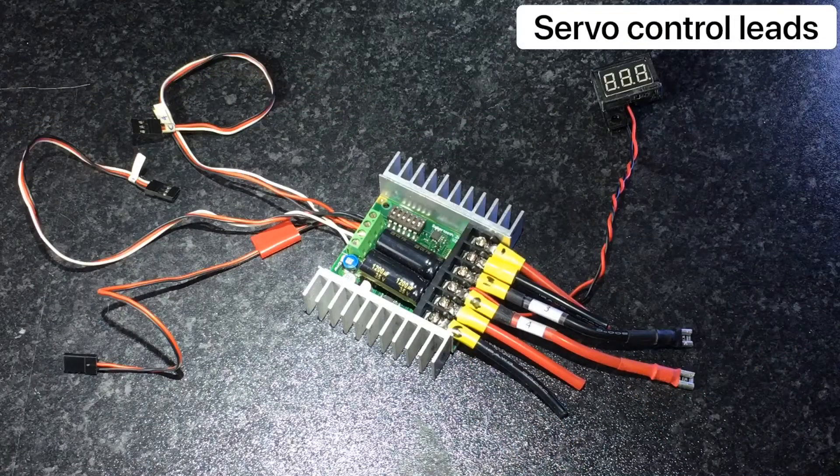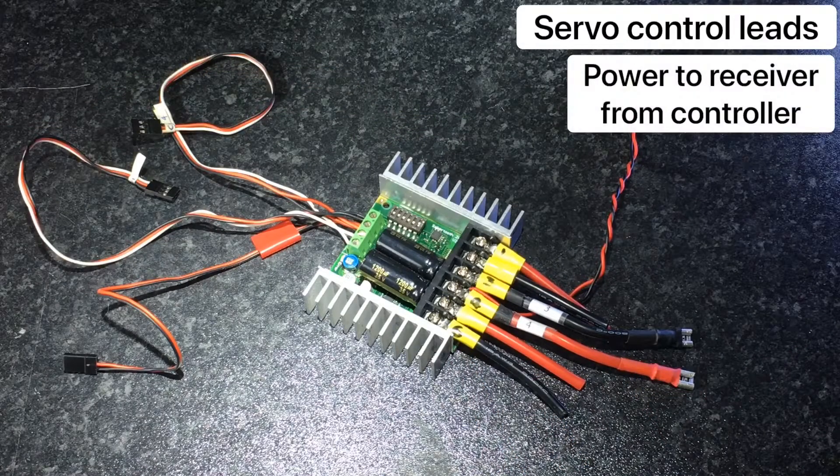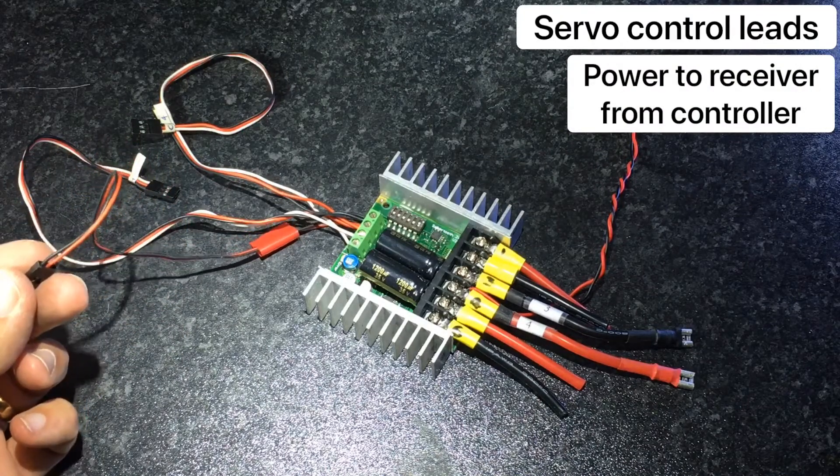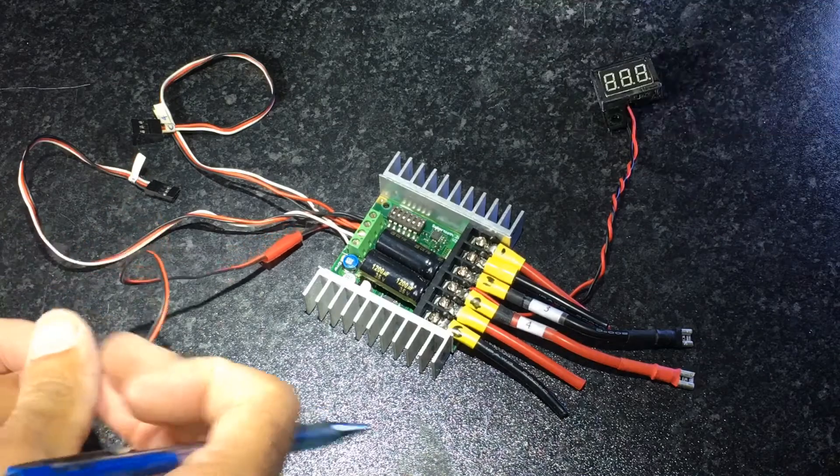You can power your RC receiver via the Sabertooth using standard servo leads. For this one I remove the white lead to help identify it as the power lead.